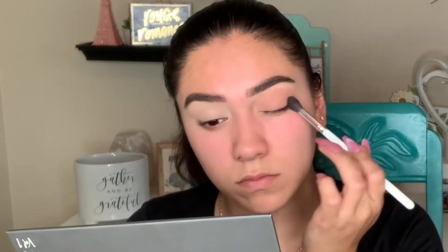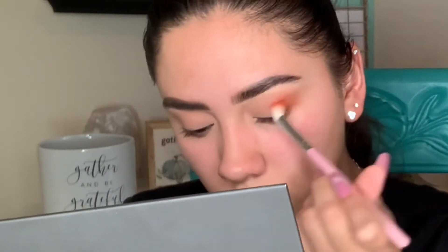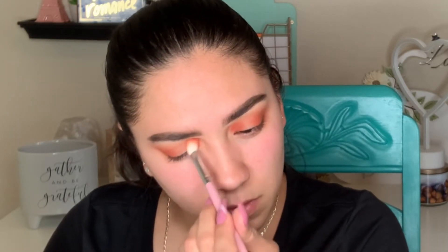I went ahead and put 'Soothe' in the matte shade all over my eyelid, and then I went in with 'Story' on the outer corner. Later on you'll see me add it to the inner corner just to create that halo eye. I'm going to go ahead and add a shimmer to that inner part.